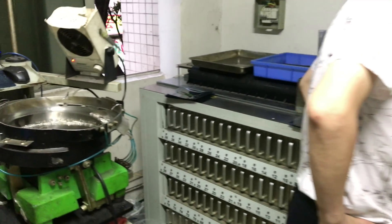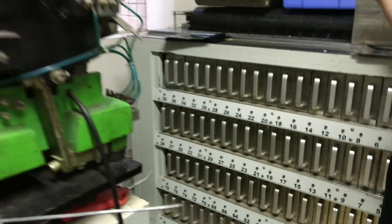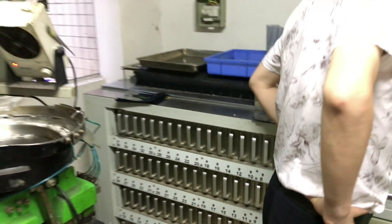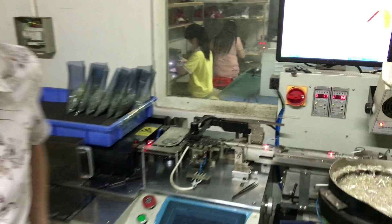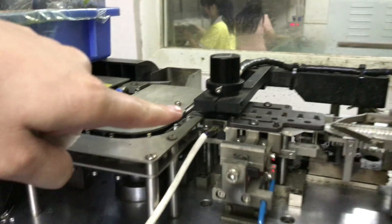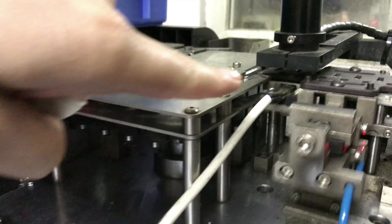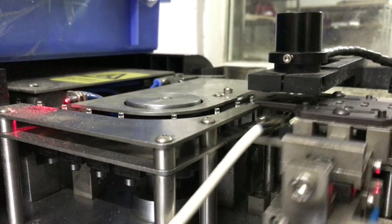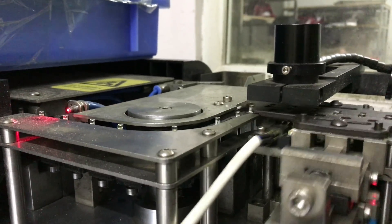Over here we can see all the drawers. We have 79 drawers, and as the LEDs are being tested, they are separated into each of these drawers, so that every drawer contains exactly the same kind of LED, with the same forward voltage, the same light efficiency, and also the same light characteristics, which is all being recorded by the camera module that you can see right now.